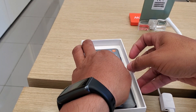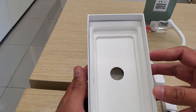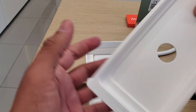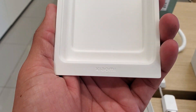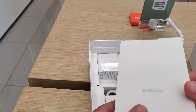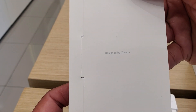Here is the device — we put it to the side — and here we have a carton. Even the carton comes with its branding from Xiaomi, along with other things, brand new, designed by Xiaomi.